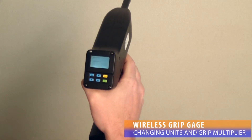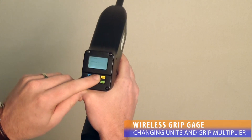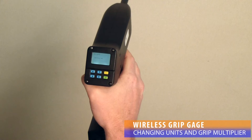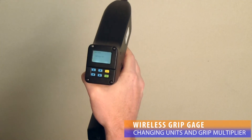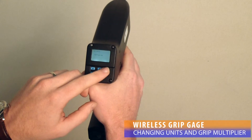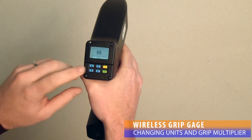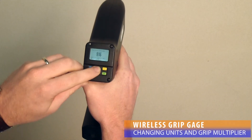Within the menu of the Wireless Grip Gauge, the units displayed on the LCD screen can be changed. The user can select from inches, millimeters, and grips. The grips value by default has a denominator of 16, which means each grip represents 1/16th of an inch. The gauge also provides an interface for changing the denominator of grips to any integer value.